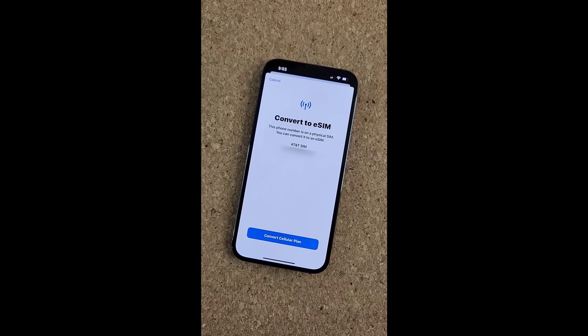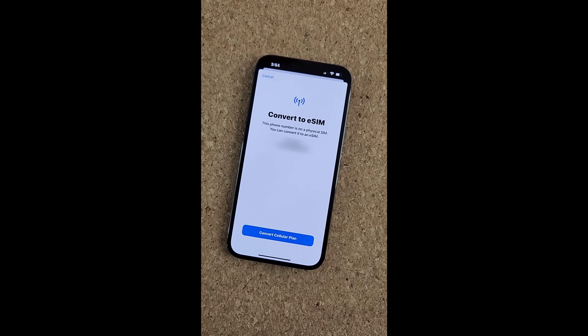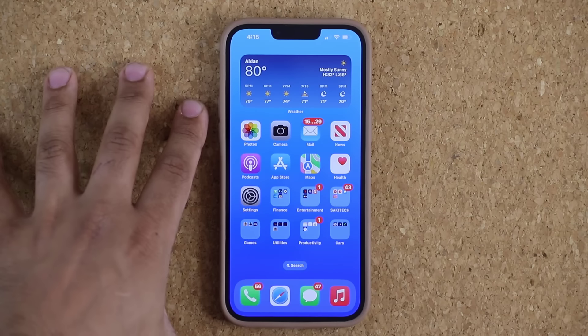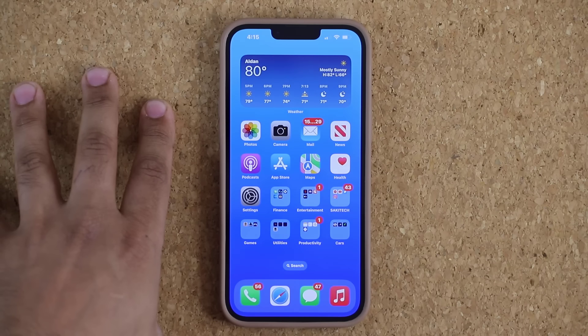In this video, I'm going to show you how to convert your existing physical SIM card to an eSIM on any iPhone that supports it. Here we have an iPhone 13 Pro Max as an example, but you can do this on basically any iPhone.